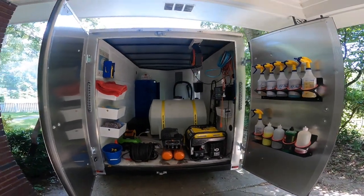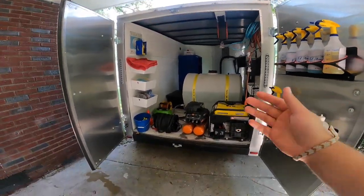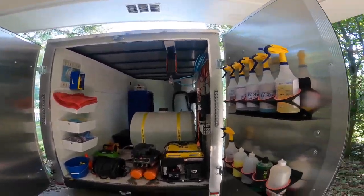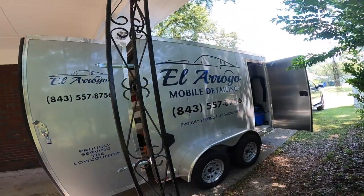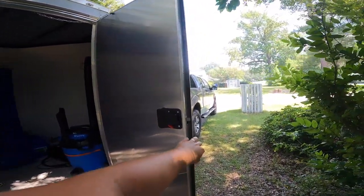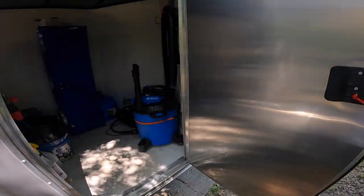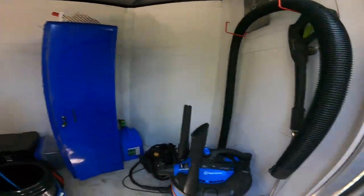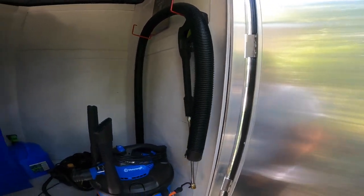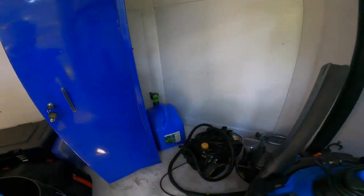If you have any questions about any of that stuff you can let me know in the comments and I can make a more in-depth video on the plumbing, the generator, or any of my setup. Let's go around the side — I have the trailer fully decaled. It's got the RV style door on the side, which is really nice. In here I have my vacuum, my vacuum hose, an extra pressure washer wand — you never know when you need a backup — my steamer, small extractor, and extra gas for the generator.